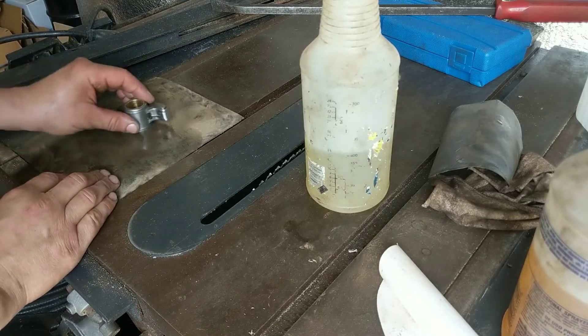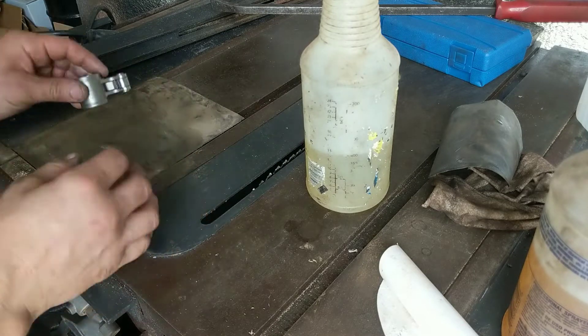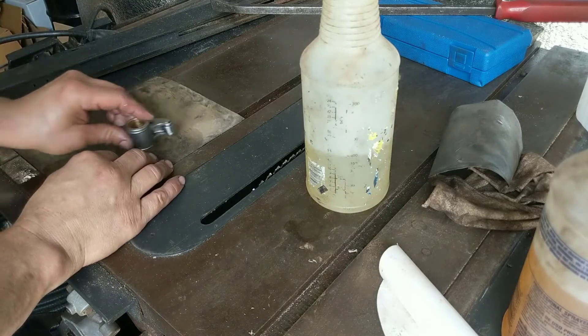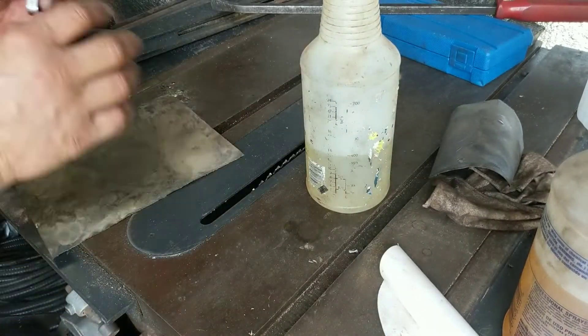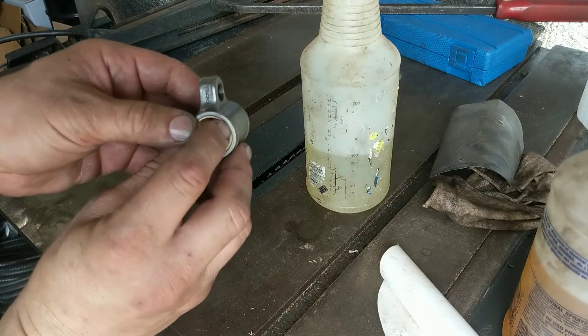Using 220 grit sandpaper — you've got to be careful where you put your thumb, because wherever you put your thumb is going to be the most pressure. This is the last rocker arm. You can see how much bushing material came off — all 16. When it starts showing on the stainless, I stopped.